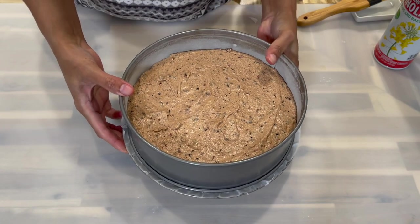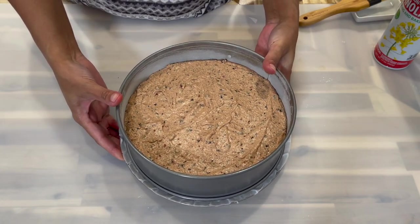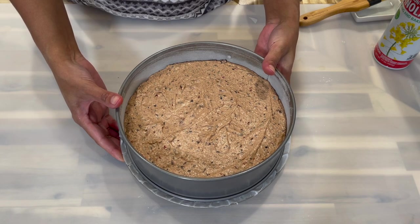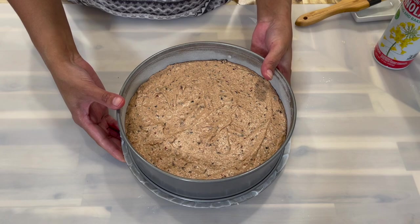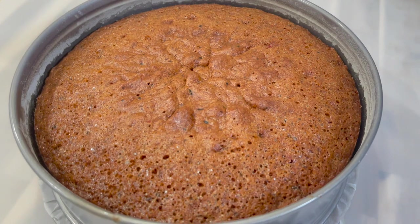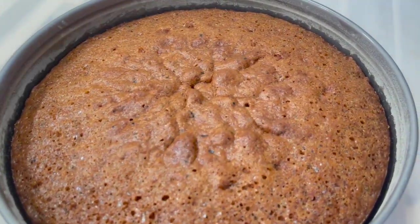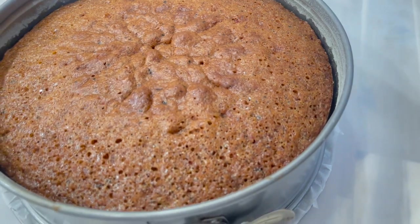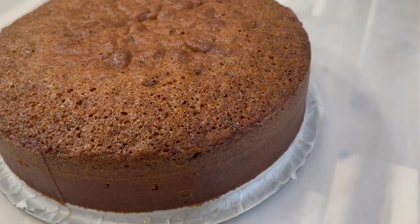Place the cake in the oven and set a timer for 45 minutes. After 45 minutes, check on it and add more time if needed. After baking for one hour total, here's a look at the finished cake. Allow it to cool down before removing it from the pan.